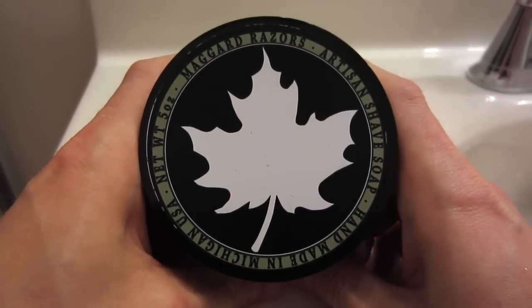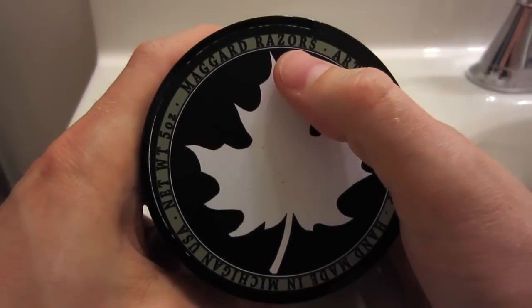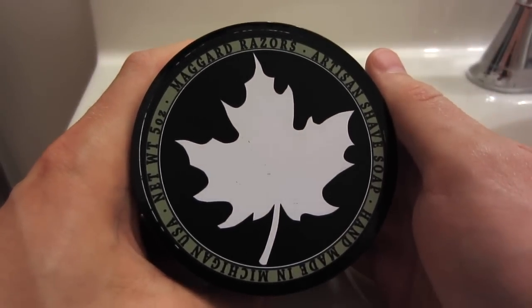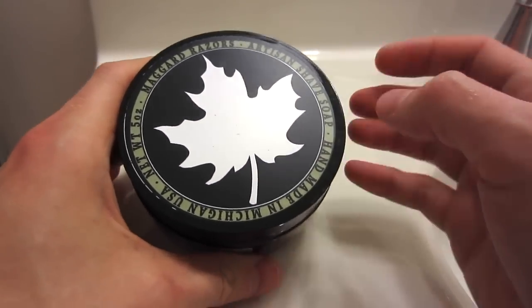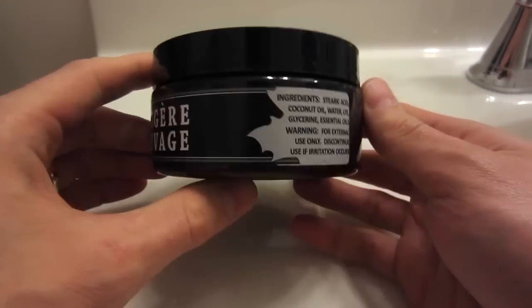This is going to be my lather review of the Maggard Razors Artisan Shaving Soap. Maggard Razors is an online vendor classically known for their razors — they sell their own line of safety razors, which is really well known. They've recently started contracting out an artisan soap maker from Michigan to make their own line of artisan shaving soaps.